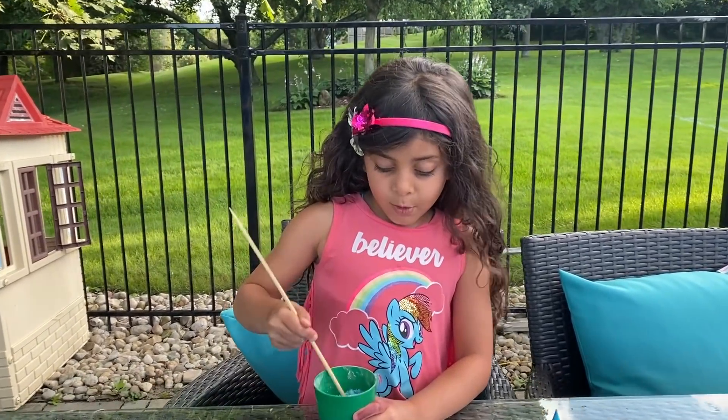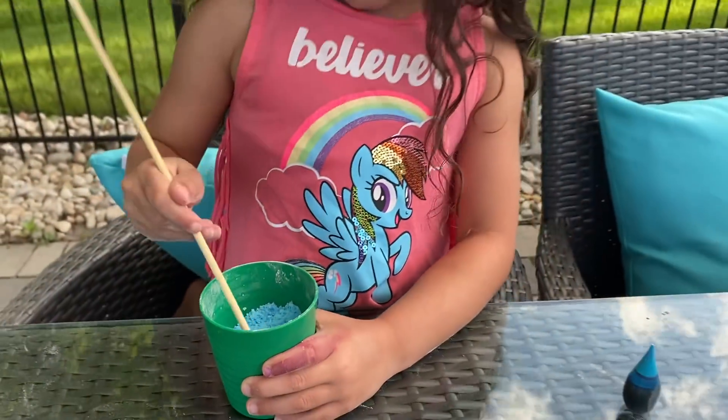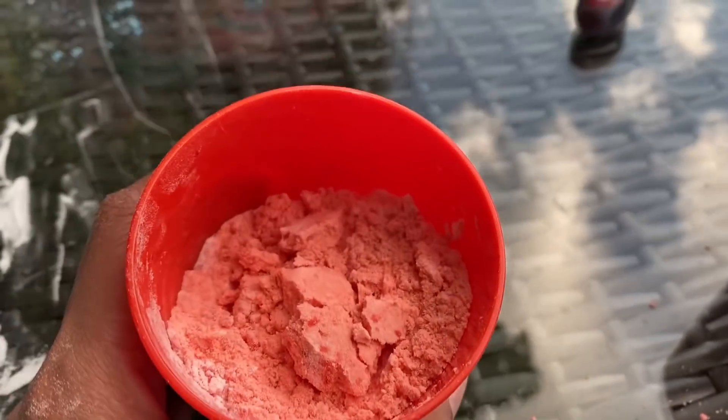Okay, we're almost done. So pretty. Look at this color, Sally. So we got orange — I thought it's going to be red, but it's orange, Sally.